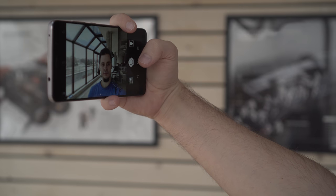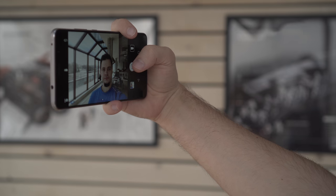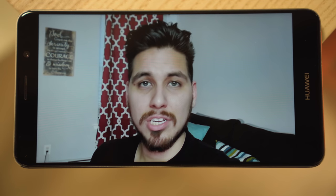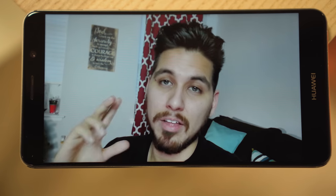As for selfies, the Mate 9 dominated the competition, mostly thanks to the autofocus. It allowed it to snap a sharp image most of the time, while the V20's shots came out blurry regardless of the distance. This round wasn't even a fair fight — the Huawei Mate 9 selfie camera knocked out its competition. With image quality heavily in its favor, we don't even mind that you can't change the field of view on this camera like you can on the V20.